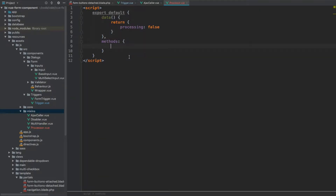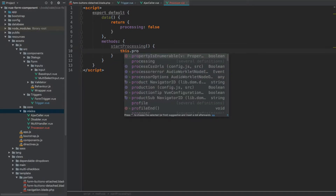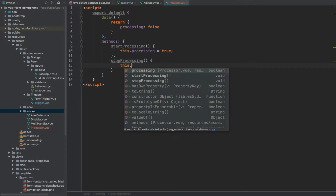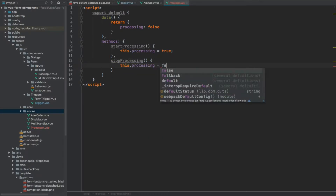For the methods I'm going to create two. The first one will be startProcessing, which will simply set this flag to true — so `this.processing = true`. Then we're going to have stopProcessing which will reverse it — `this.processing = false`.